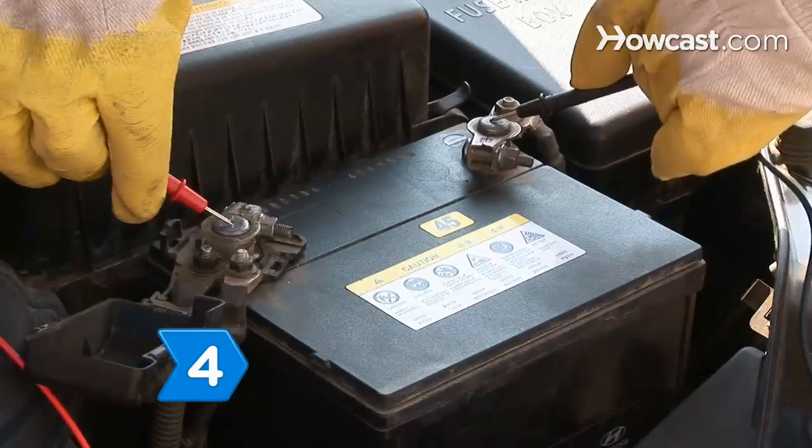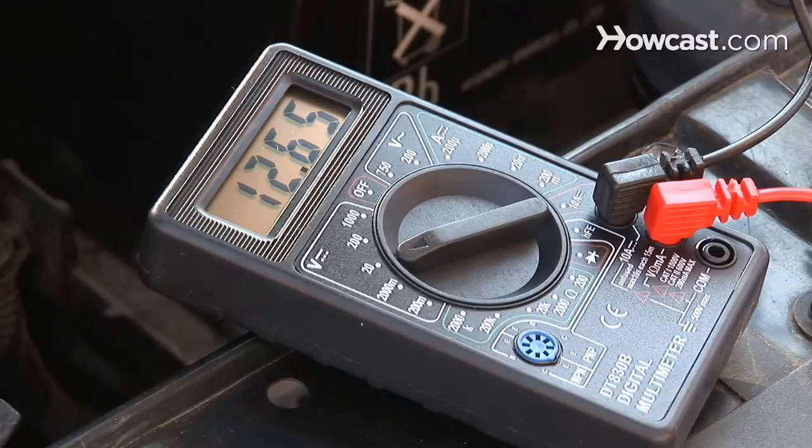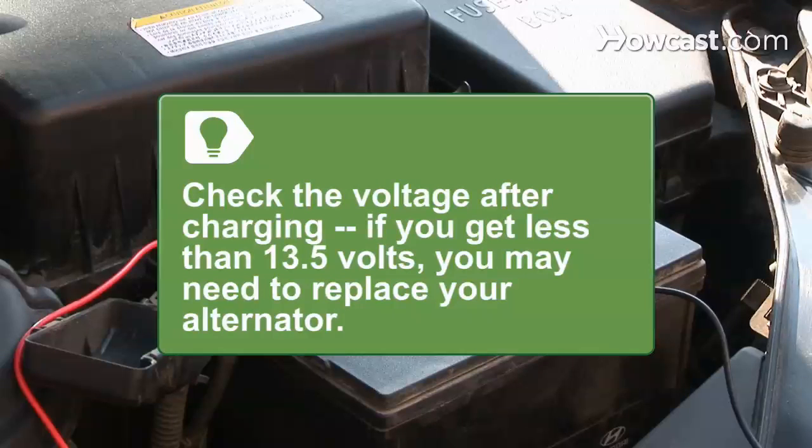Step 4. Connect a voltmeter to your battery. If the reading shows less than 12.4, your battery needs to be recharged. After you charge the battery, reconnect it to the voltmeter and note the charging voltage. If the voltage registers less than 13.5 volts, you may need to replace your alternator.